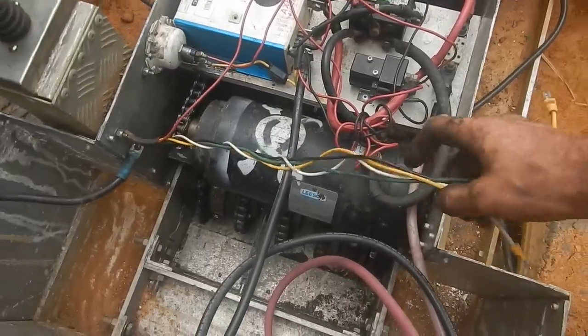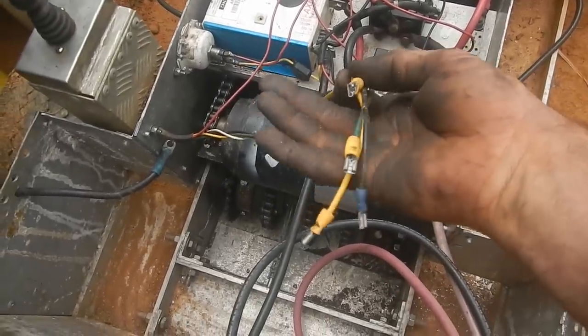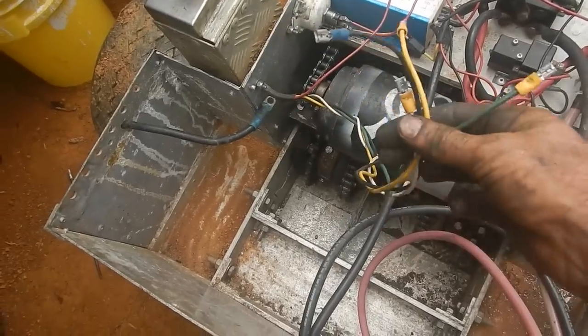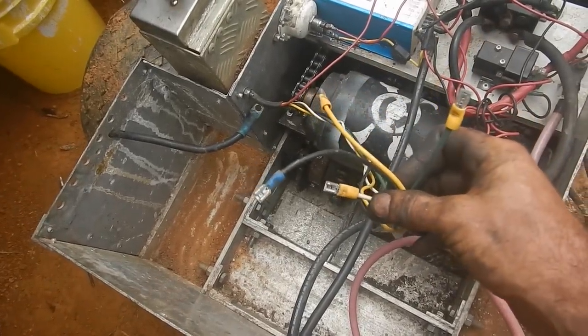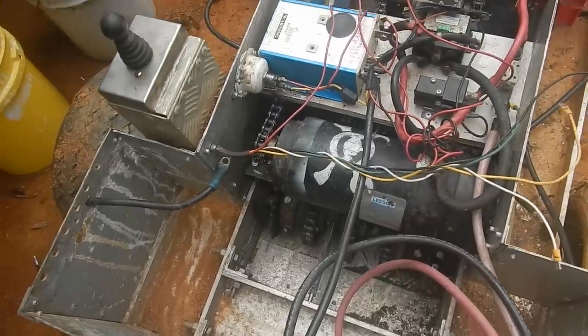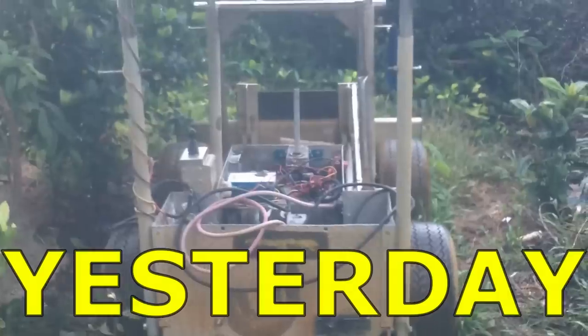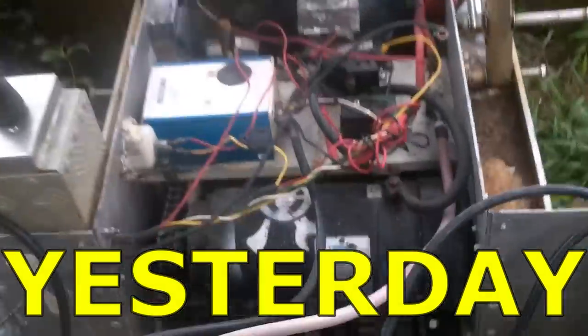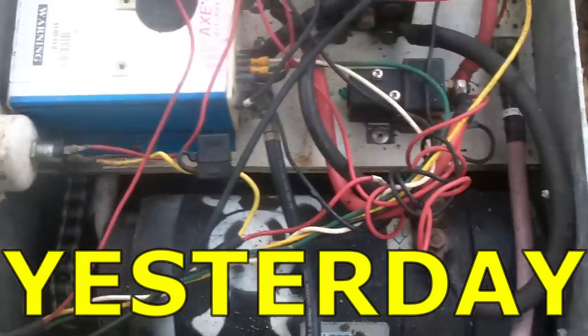A bit of deductive reasoning — got every wire connected except these four. They're all basically the same length; the only difference is the colors. One goes there. Just in case I want to plug all these electronics back in the same way.